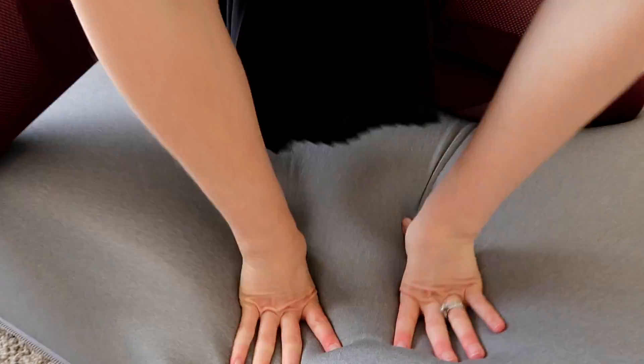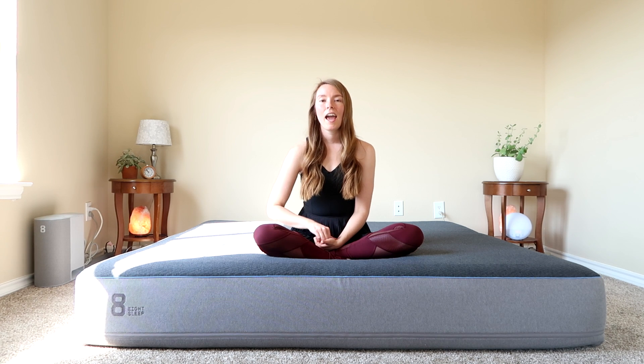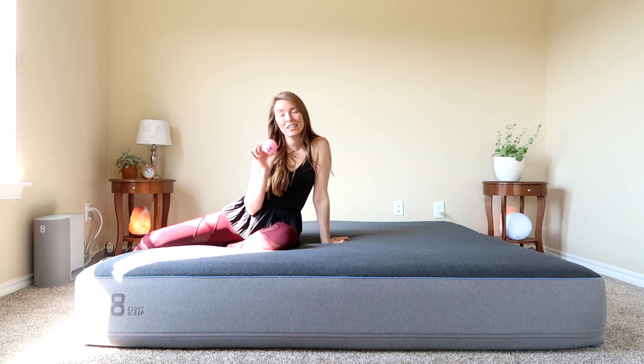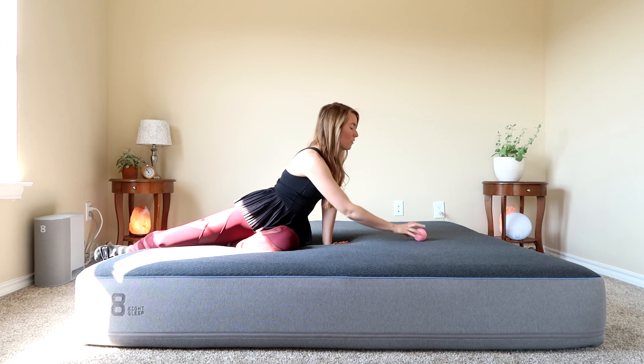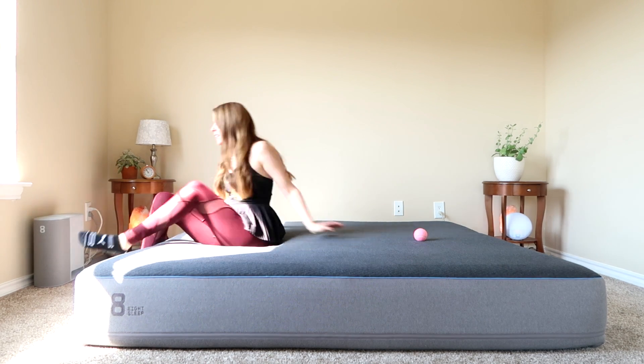The feel of the mattress is medium firm, which is a nice balance between plush and firm. Both Justin and I have found it to be comfortable. It's 11 inches high and has four layers of foam. I grabbed a tennis ball to demonstrate motion transfer — it's super light so I wasn't sure what would happen, but I figured I'd do it with this and then with an eight-pound weight.